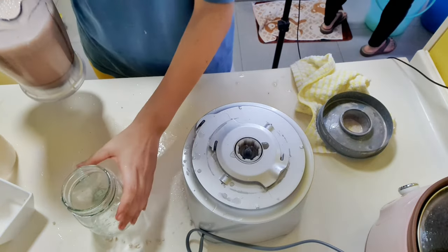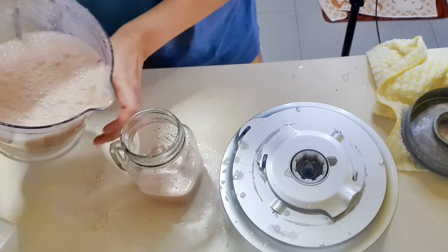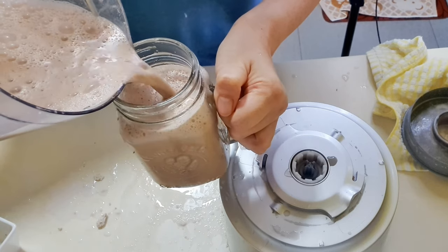Voila, it is done now! Mmm, delicious, foamy, chocolatey walnut milk. Enjoy it immediately or chill in the fridge and enjoy later.